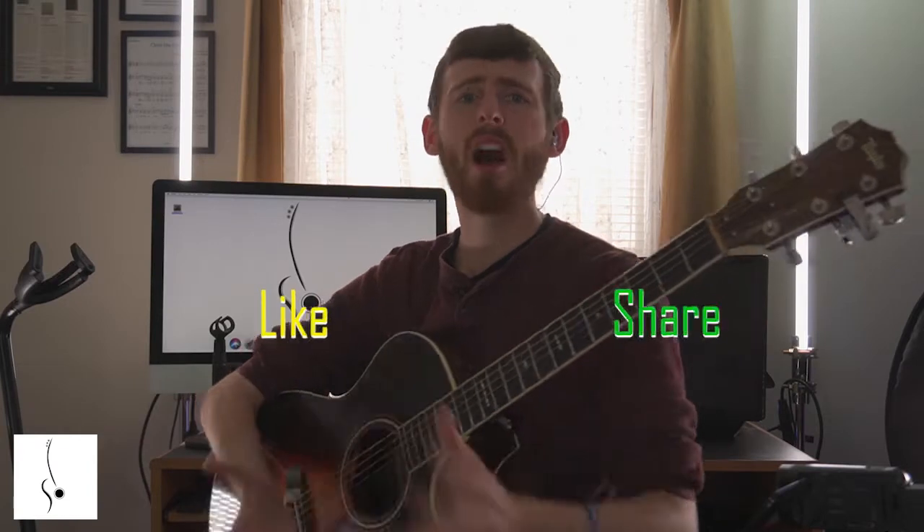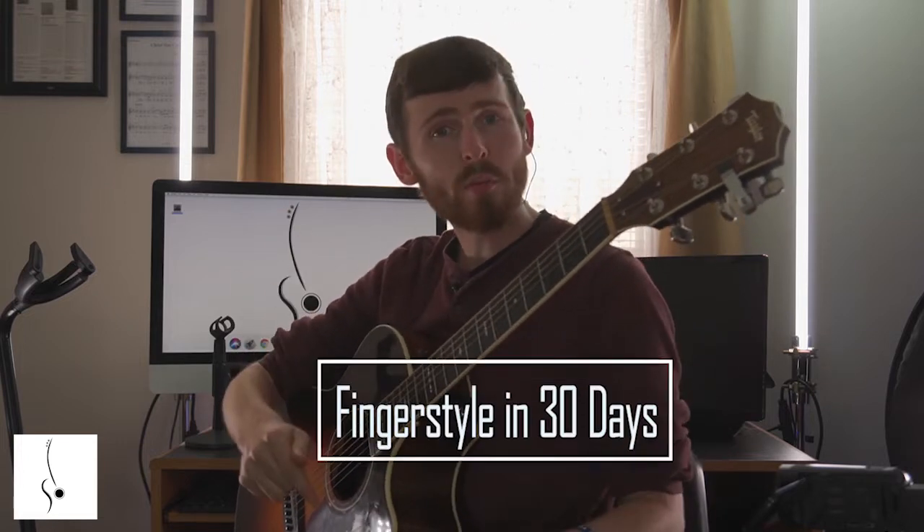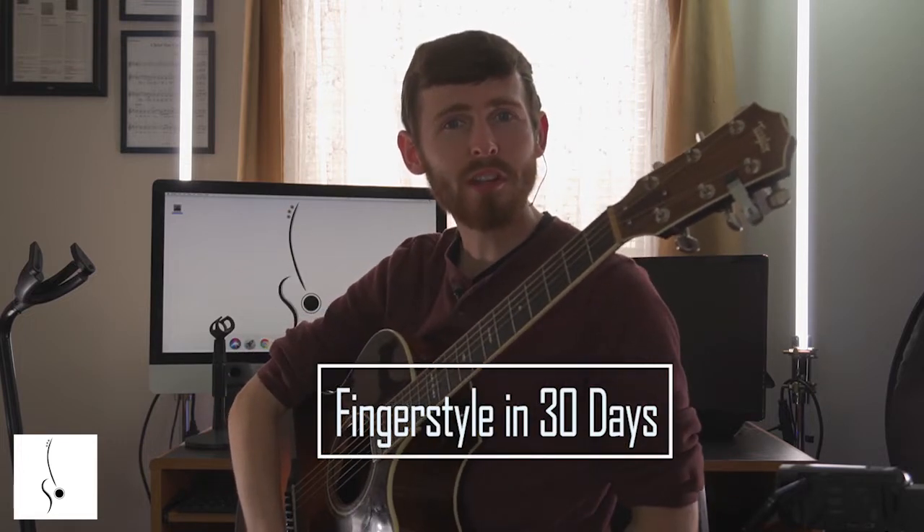Please like, share, and comment on this video. Be sure to check out your free book that you can download right now on how to play fingerstyle guitar. Also don't forget to check the course below on how to become a finger stylist in 30 days.